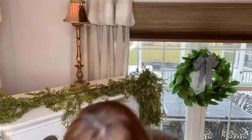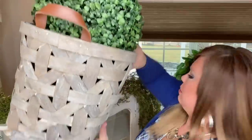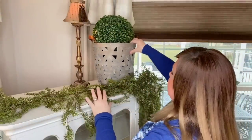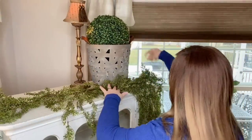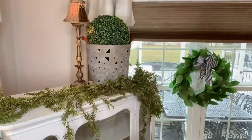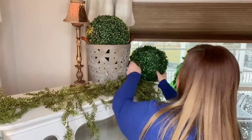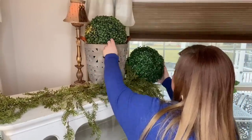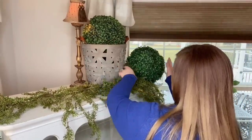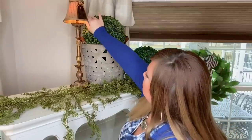How about a basket with a huge garden ball in it? I'll put that right here. Then I have another garden ball and I'm just going to set it beside the basket so it looks like a little grouping, and I've got my little lamp there too.